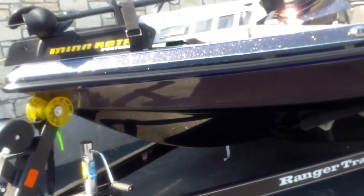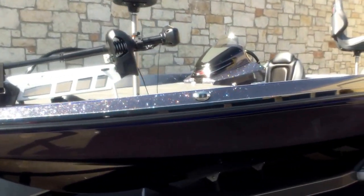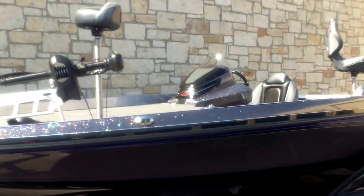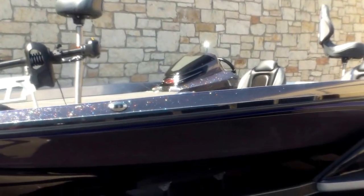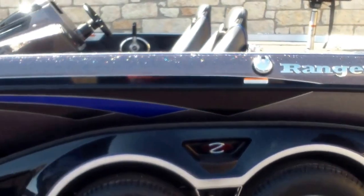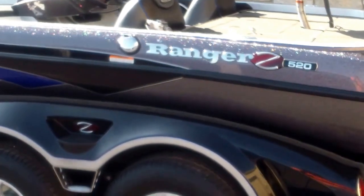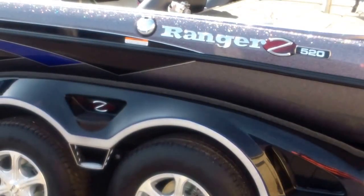So that's the Z520 — a price point boat, excellent value, fully rigged out tournament bass boat. Give us a call if you have any questions, I'll be glad to help you. You can call me at 512-263-2811, ask for Eric. We're also on our website where you can see our inventory at austinboats.com. Thanks for watching, have a good day.